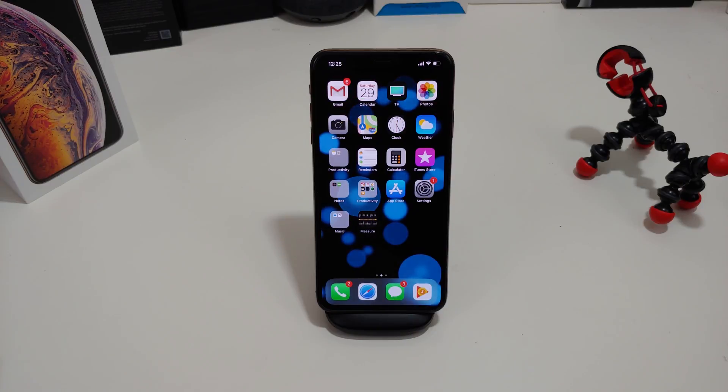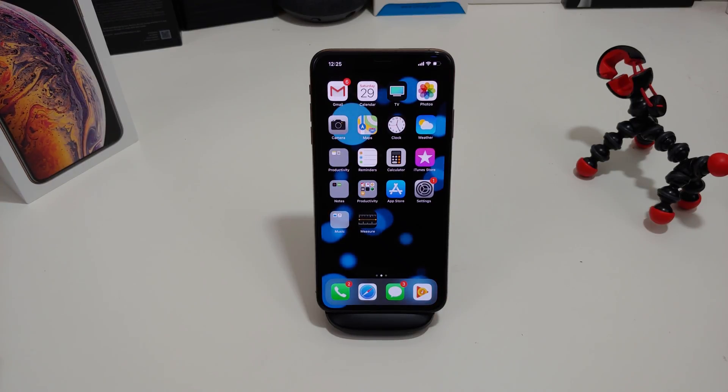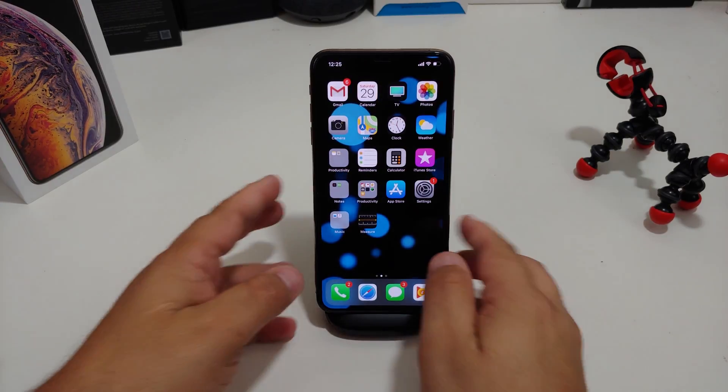Okay everyone, so this will be another quick tip video. Shouldn't be that long. I'm going to show you the steps how to enable dark theme on your iPhone XS Max, your iPhone XS, or your iPhone XR when that is released in October. Pretty quick and easy to do, but let's just give you an example.